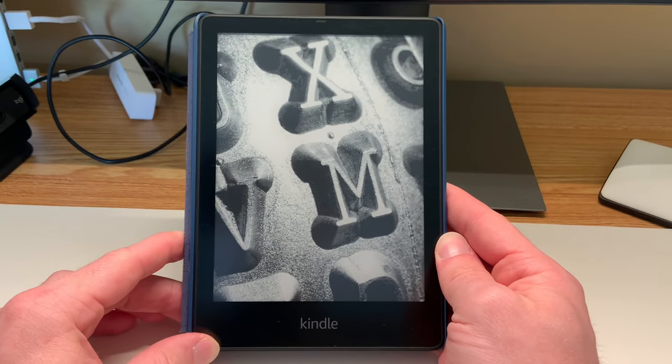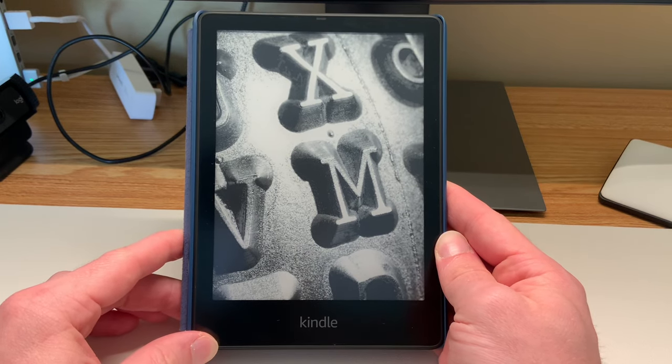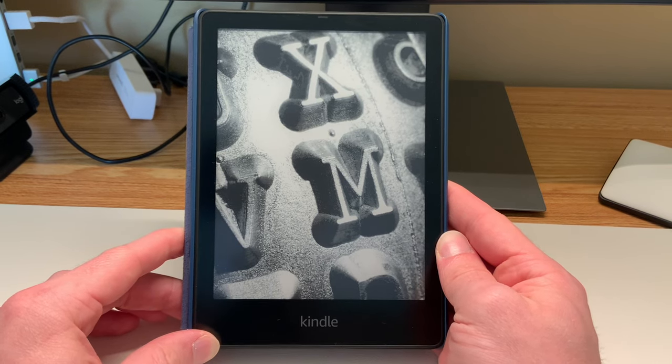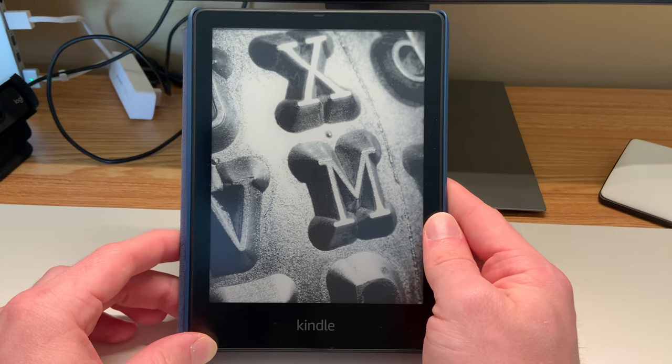This trick will work with any Kindle that has been released since 2015 and that is updated to the newest Kindle operating system. All this trick is, is to get the cover art of the book you are currently reading to be displayed as your device wallpaper, instead of these preloaded Amazon generic lock screens.